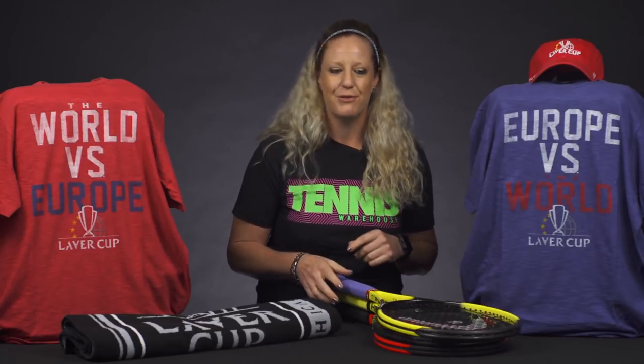Hi, I'm Michelle with Tennis Warehouse, and I'm filling in today for Chris, who is out of town visiting his royal family across the pond. He'll be back next week, but until then let me walk you through some of our favorite products that have just come into the warehouse.